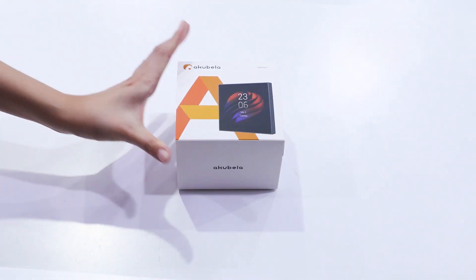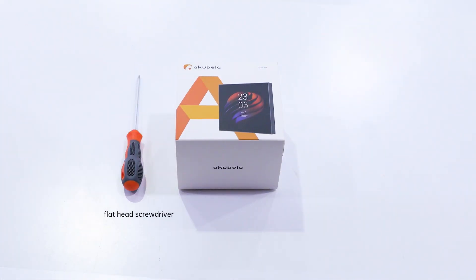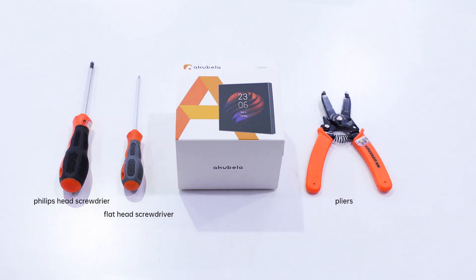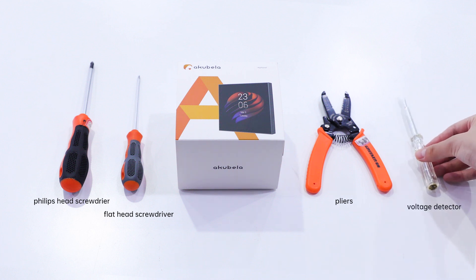Here are some tools you may need: number one, the flathead screwdriver; a Phillips head screwdriver; and pliers for removing wire sheathing and straightening the wires; and a voltage detector.